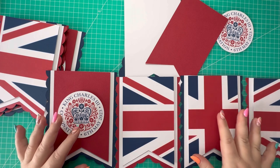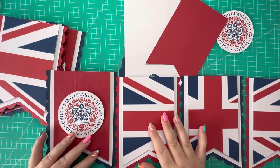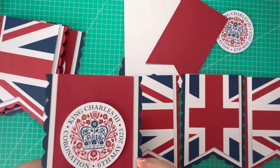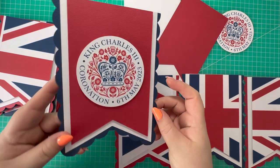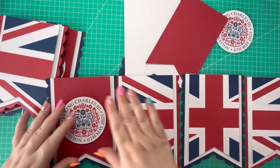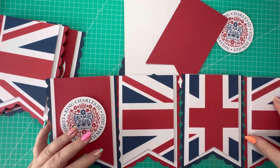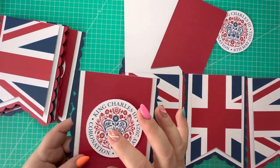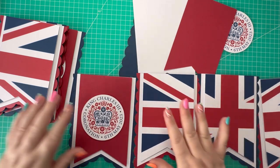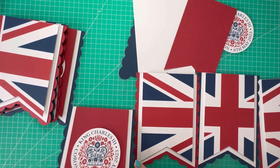I've gone ahead and cut all my pieces — they're assembled and I'm just going to do the last one with you. This is the design I came up with: I've got a plain one, the coronation logo, and the union jack spread over three pieces — one on each end and one in the center. I've also got the same flag design on the opposite side, so it'll make sense as I put it together.